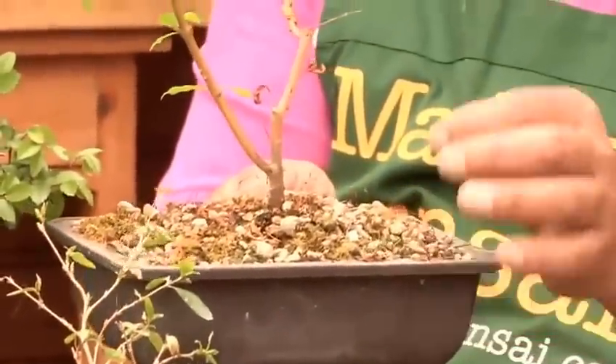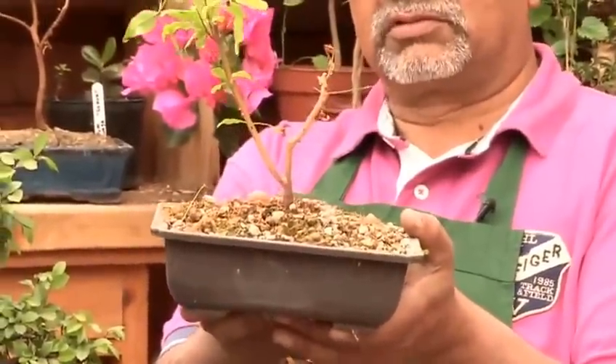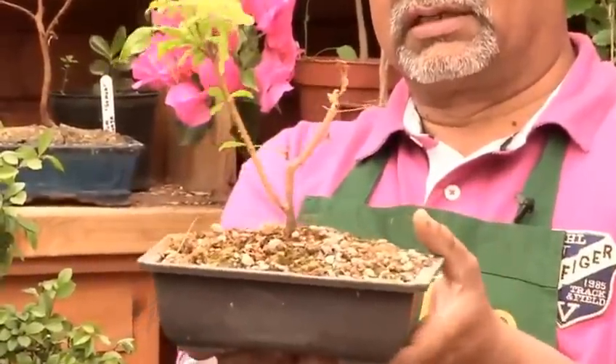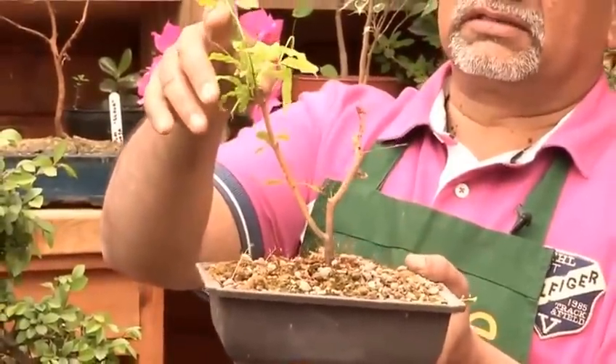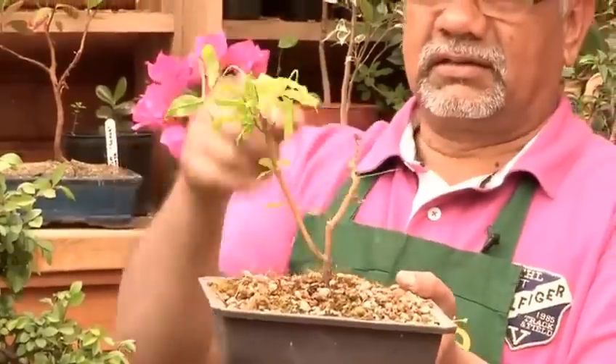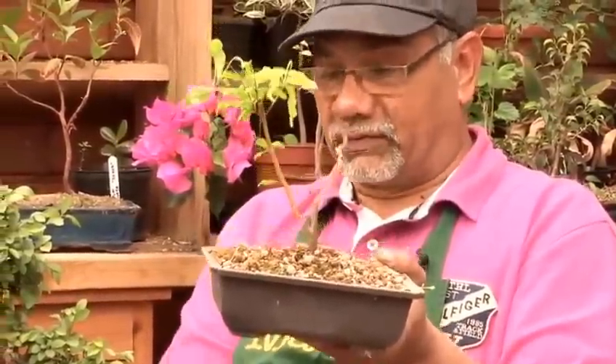Things to avoid in bonsais are weak bonsais. This particular one was most probably not looked after too well in a garden center, and it's an indoor tree that's become rather leggy and weak and it's suffering. So it's definitely one to keep away from.